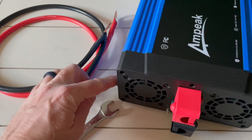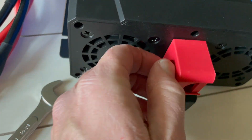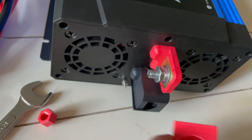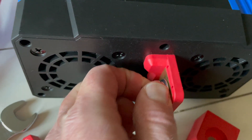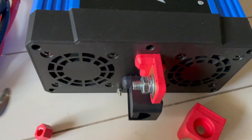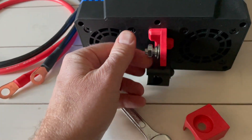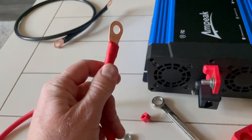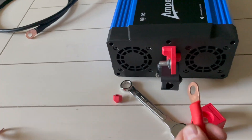In order to attach the wires to the inverter, we're going to take this little nut out of the side. That is going to allow us to take off the cover, and then we can see that we have our little nut underneath here. It's on there tight, so we'll take our wrench. Once you've given that a couple of turns it gets nice and loose, and you're able to remove the whole thing with your fingers.